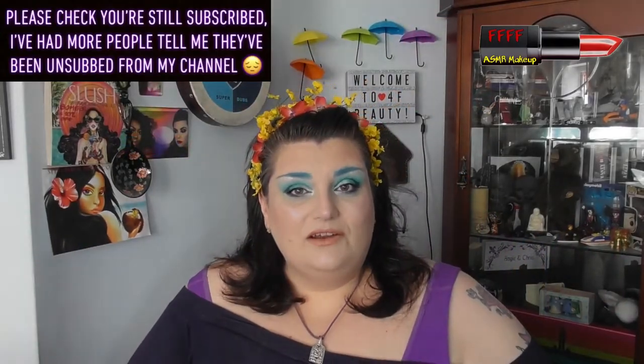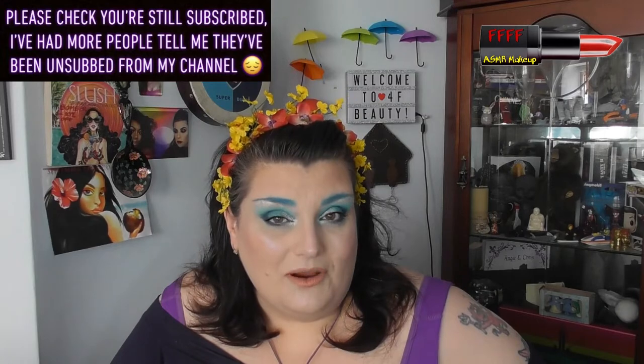Hi, welcome, or welcome back, to 4F Beauty.